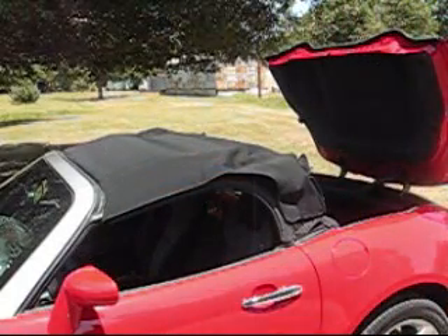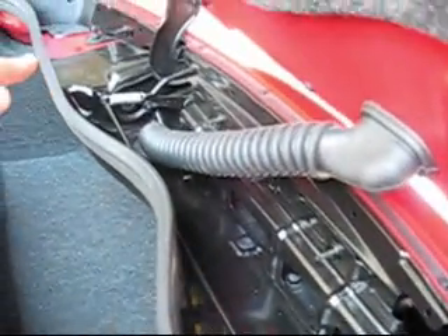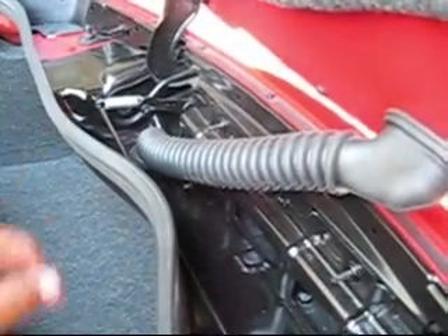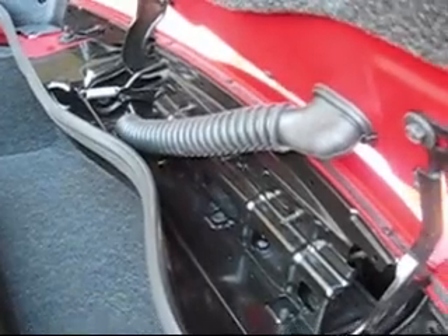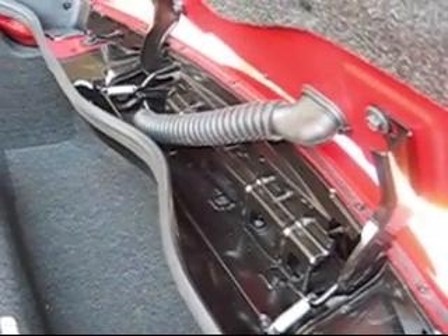Let me show you the springs themselves. Got one on each side — one here and one here. Simple and easy to install, only takes maybe 10-15 minutes. Try it out.